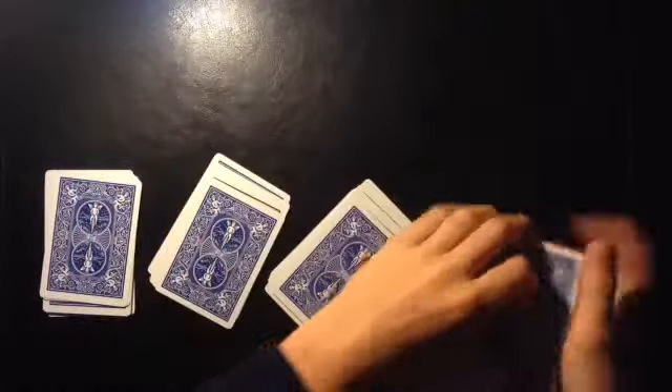You repeat this three more times, counting off thirteen cards each time — one through thirteen — until you have four separate packets of thirteen cards each.